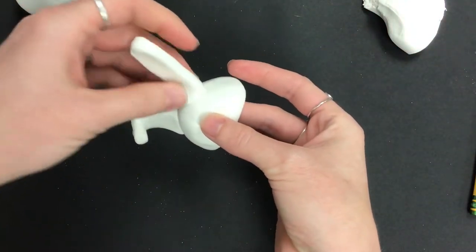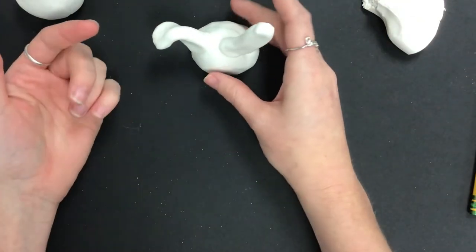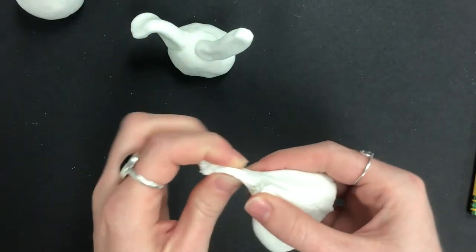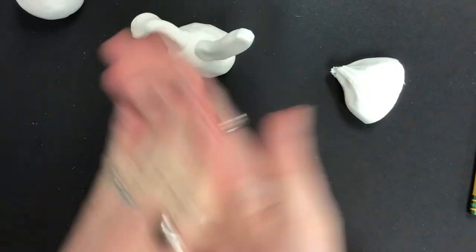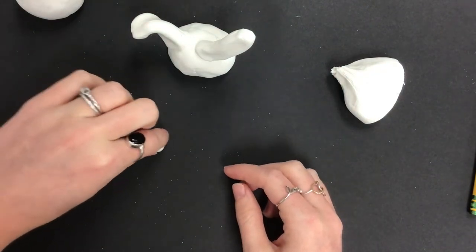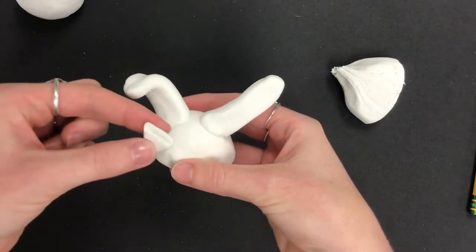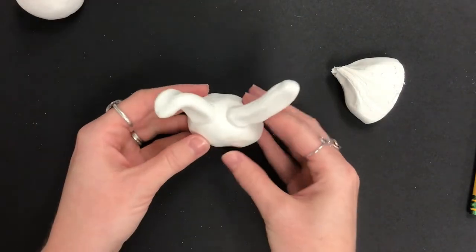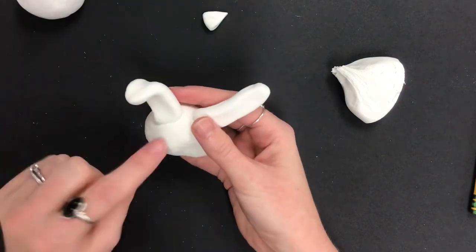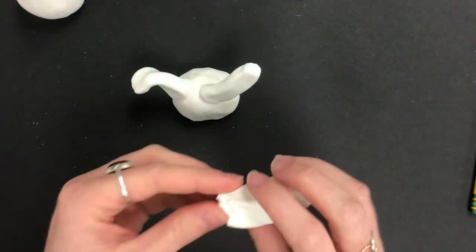If you're making a dog, do essentially the same thing but make the ears a little shorter. For a kitty cat, roll the clay into a ball, press the bottom on the table, tap it, then pinch down to create a little triangle ear. Do two of those on either side. So: long ears for a bunny, shorter for a puppy, and triangle points for a kitty cat.